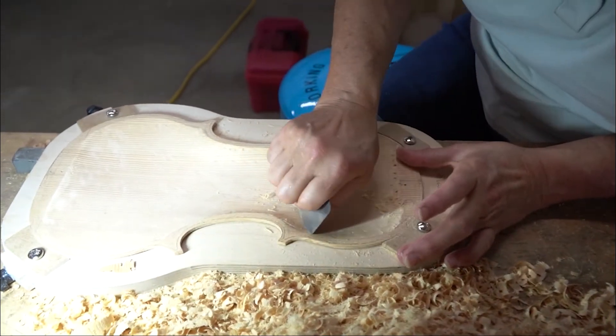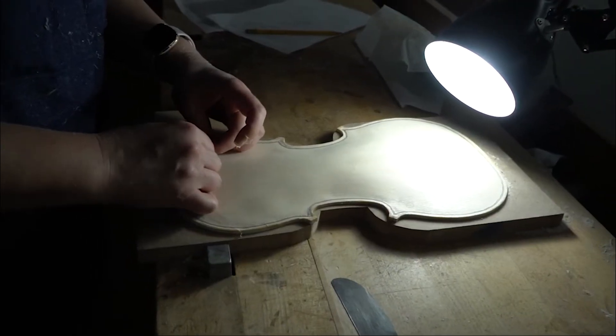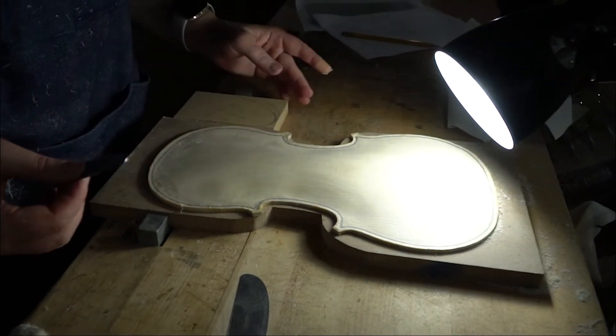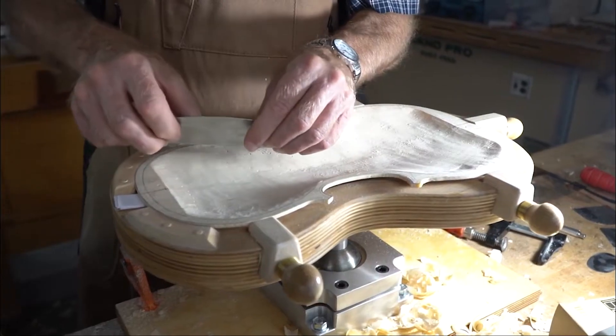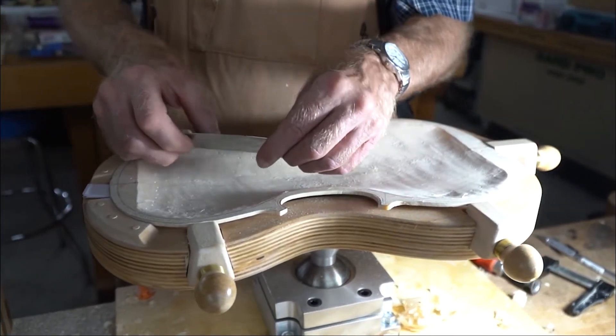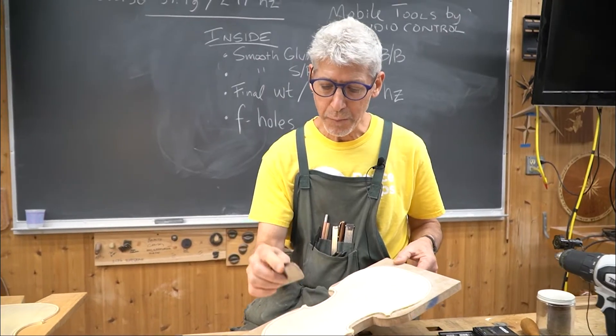...nice, clean surfaces that have a clarity to them and also are nicely faired. A little hard to do with sandpaper. Also, granted, hard to do with a scraper, but when these are sharpened and used properly,